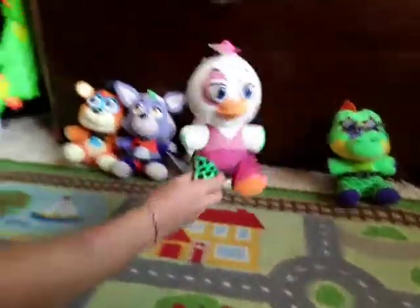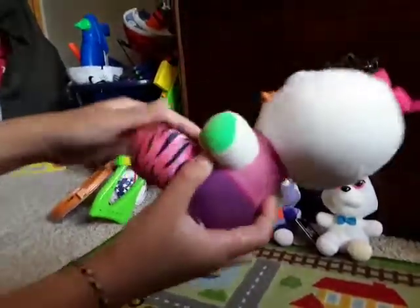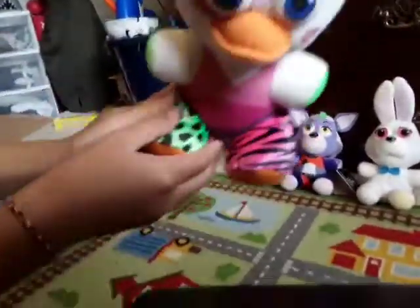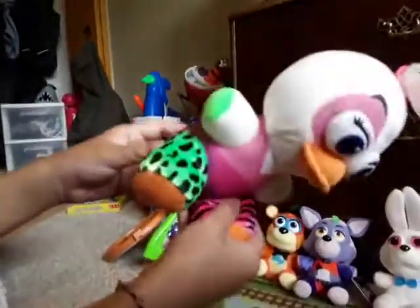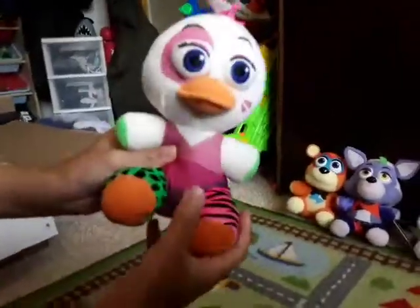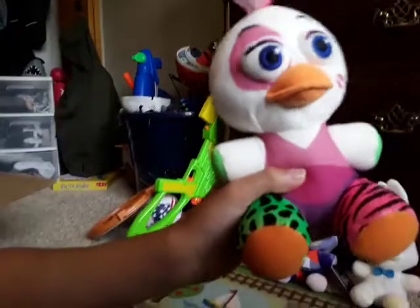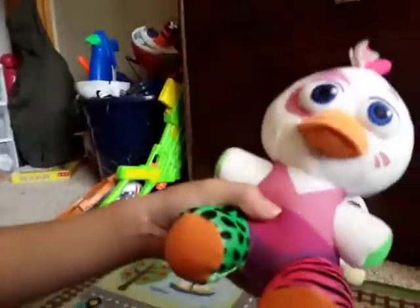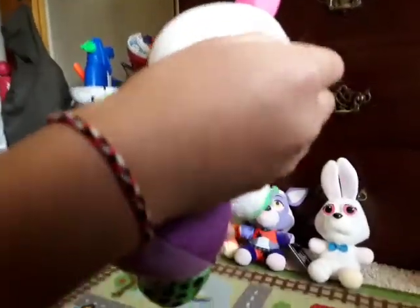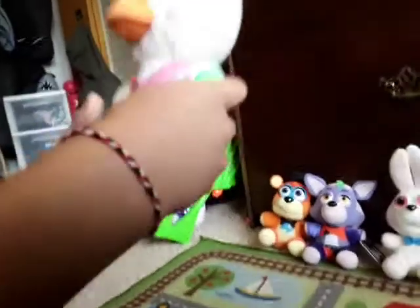Next up, we got Glamrock Chica. Glamrock Chica is very, very colorful. This little part right here is really soft — I like it. She has, like, a little tank top and some crazy pants on. And she has a little bow tie. This plushie is really, really cool. I like it a lot. I got it at Walmart for $10. They're all a little bit dirty but I'll clean them off later.